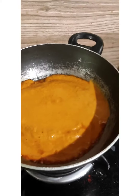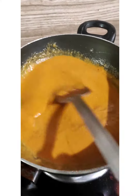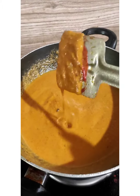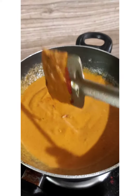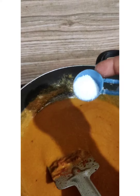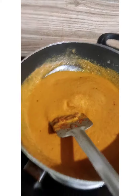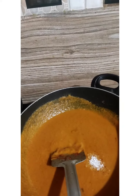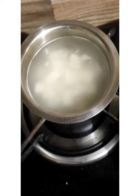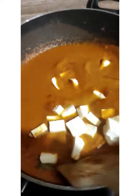We will fry in the pan. We have to fry the pan. We will add a little bit to the pan and try it.